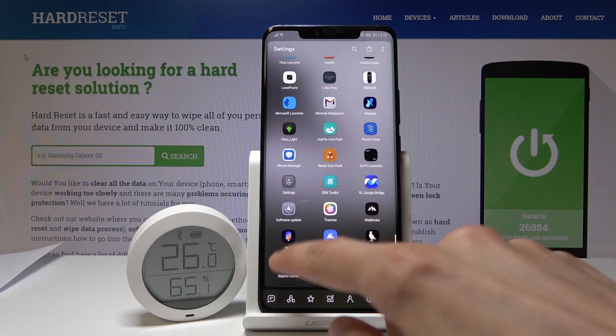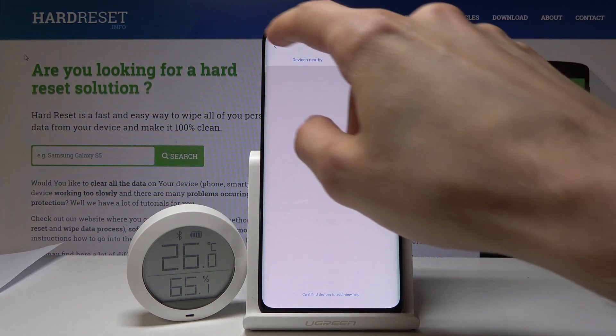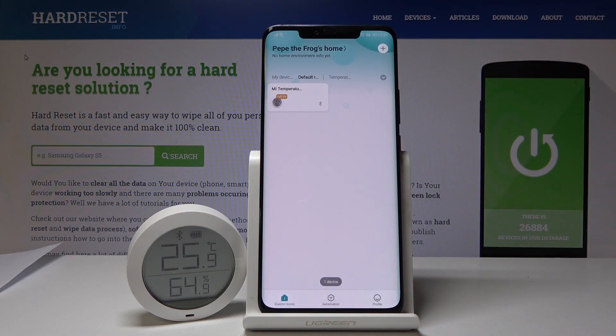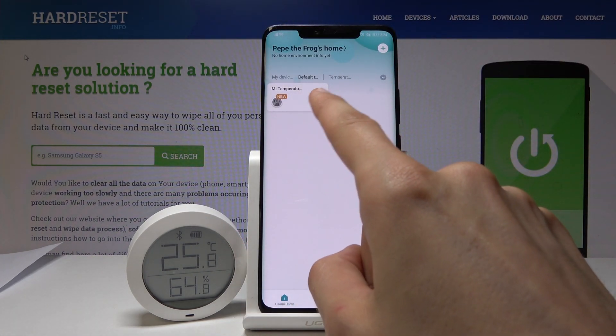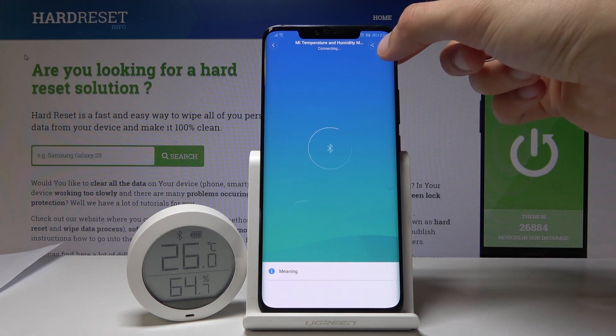open up the app and go back to the main page. That is the monitor — all you need to do is tap it to select it and tap on the dots